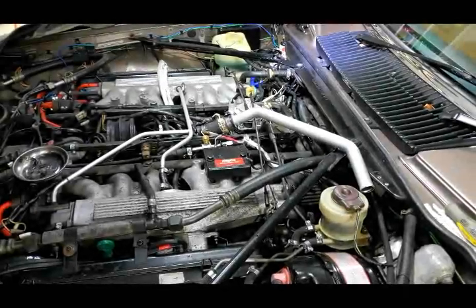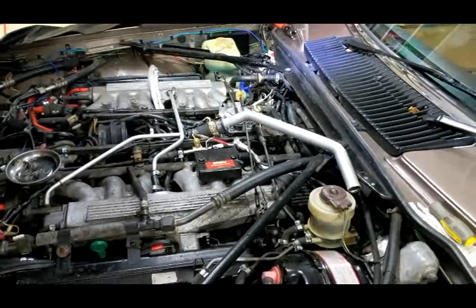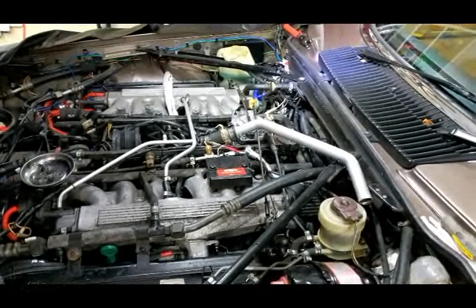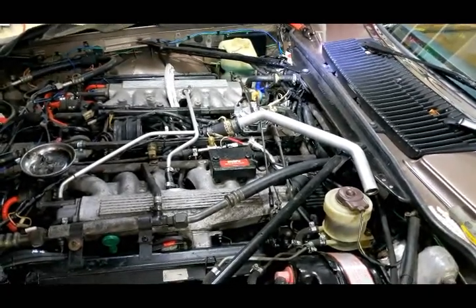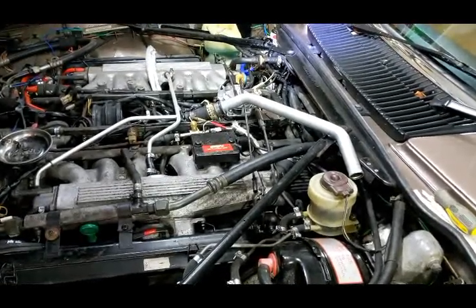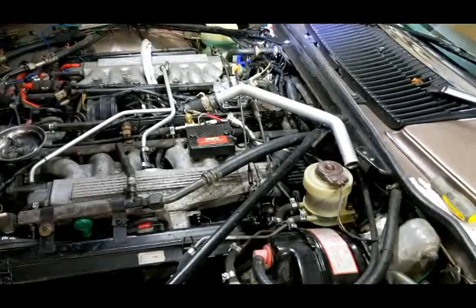Quick project on the V12 XJS. I found that when I was driving in the winter, I would select a cool temperature on the temperature selector and it would go cool and the air conditioning would kick in. But then I'd select hot and no hot air would come out of the vents down below — all the vents were moving but the hot air wasn't flowing.